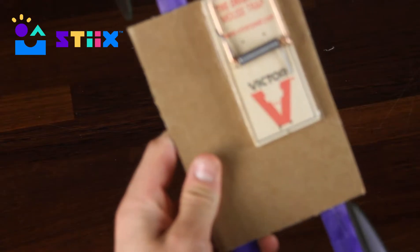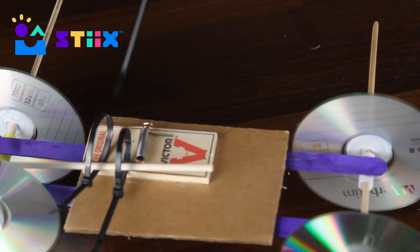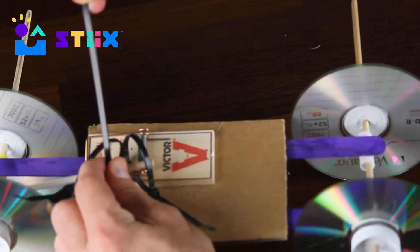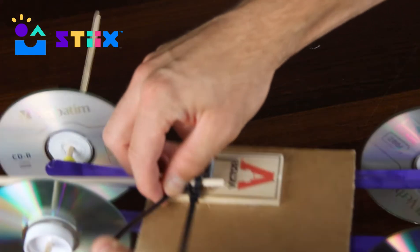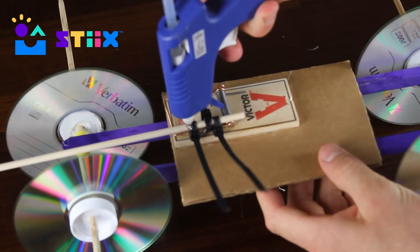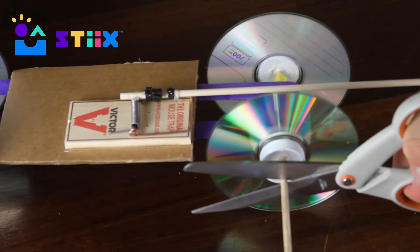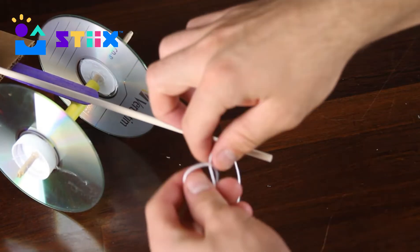One of the harder parts of this project is putting your dowel on the side of the mousetrap and pulling it really tight with zip ties. Once they're all nice and snug there shouldn't be too much wiggle room. To really make sure it's strong, put a bead of hot glue there. Feel free to trim down those zip ties or any of your axles that look a little bit long.